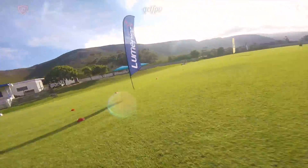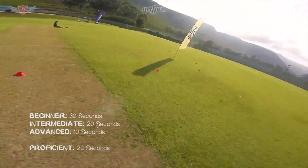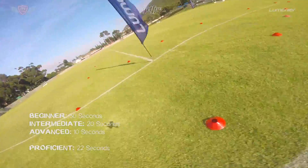By using the TBS time tracker along with the Drone Squad app you can time your runs and compare with the following times to see how well you're doing. The times are on screen right now so you can gauge your skill by looking at the times.